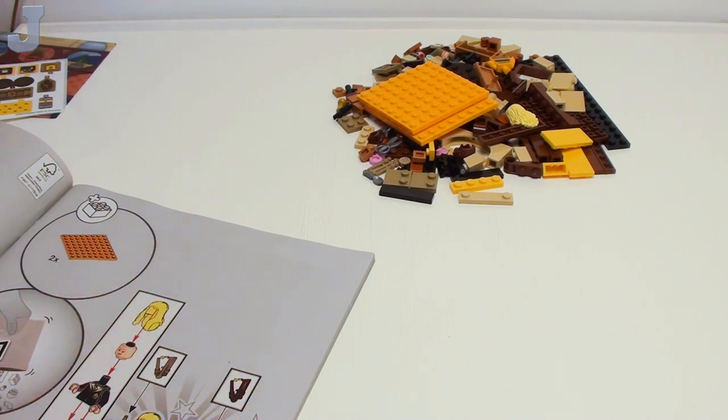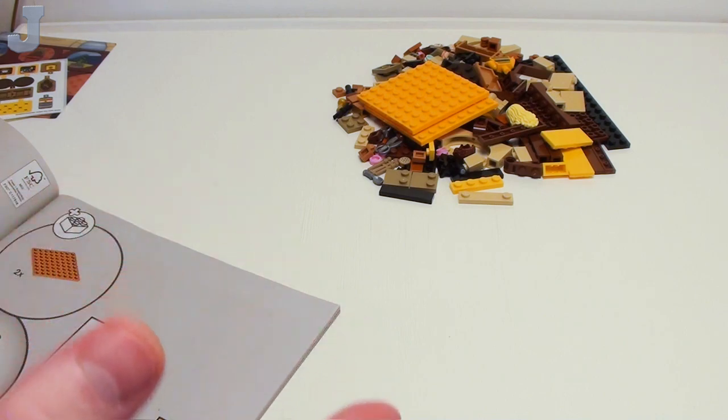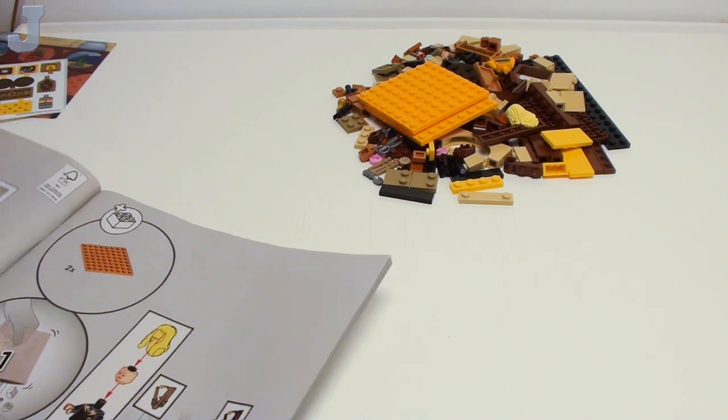This set was provided to me by the Lego Group for early review, and it retails for $34.99. So let's see what $34.99 gets us here.